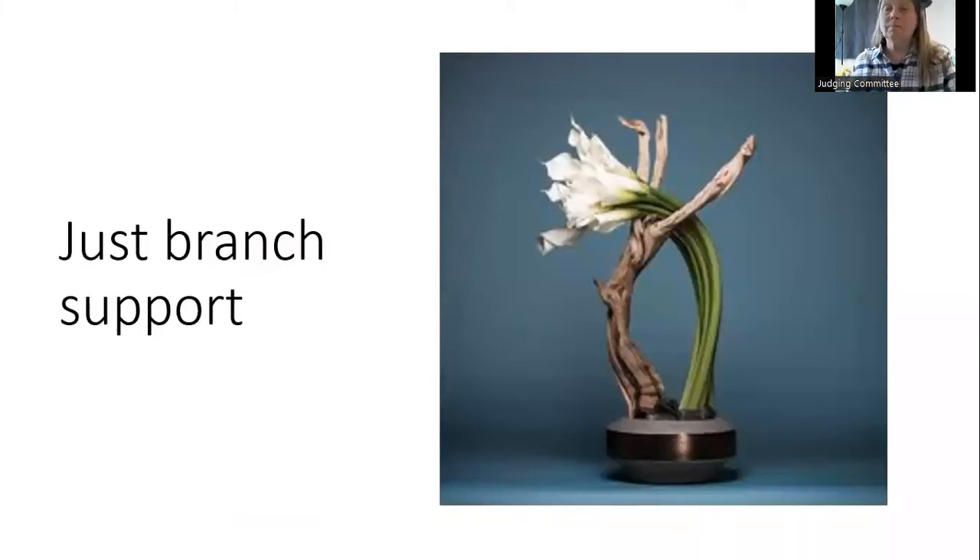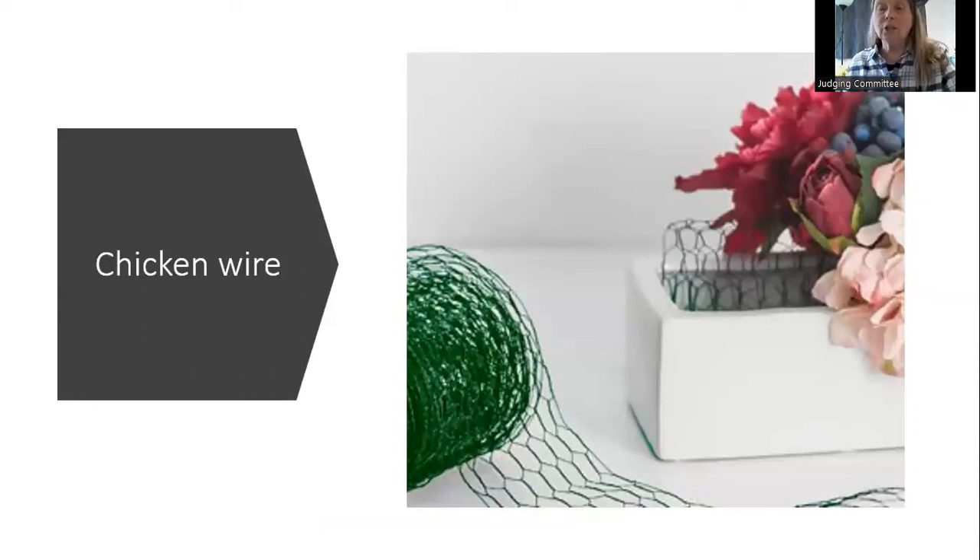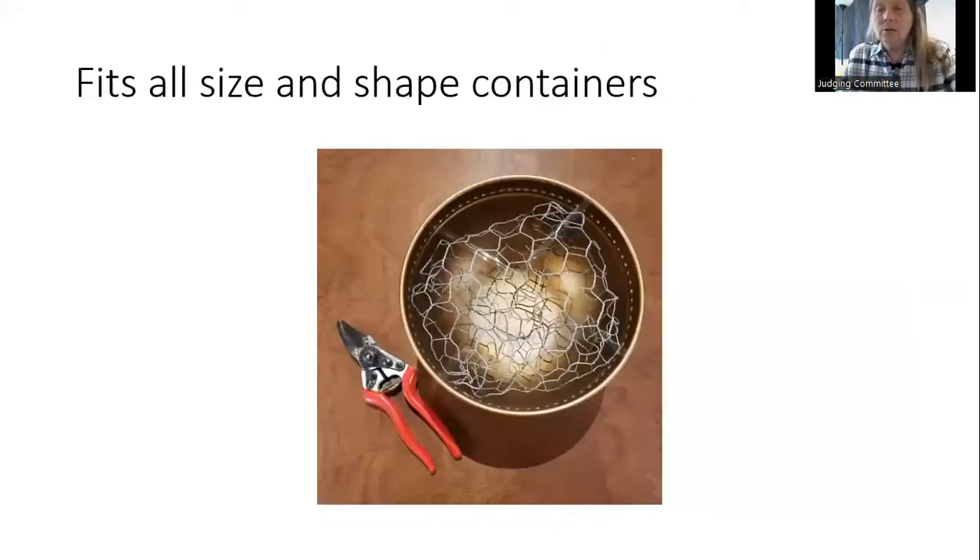A simple branch may create enough structure to hold your plant material. Good old chicken wire — you can shape it. We've all worked with this at our Christmas design classes. You simply scrunch it up, put it in your container, add a little bit of tape to hold it in place, and you're away to the races. You can reuse chicken wire.